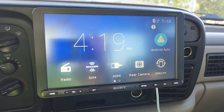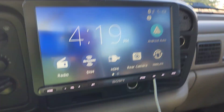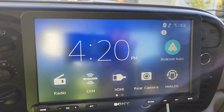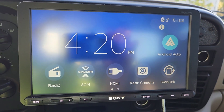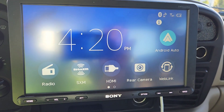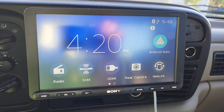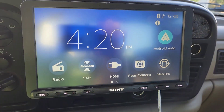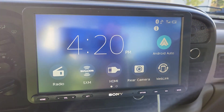Hey guys, Chad with Baco's Custom Lawn. I wanted to do a little review here. This is a floating screen Sony unit — it's hard to see but it's pretty sweet. I had it installed the other day on an older truck, a 96 Dodge Ram.